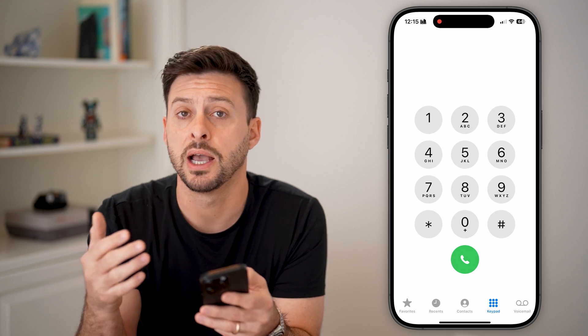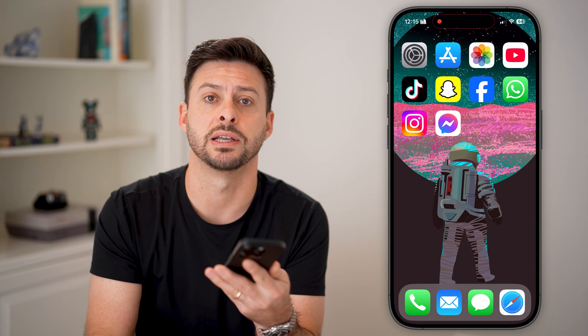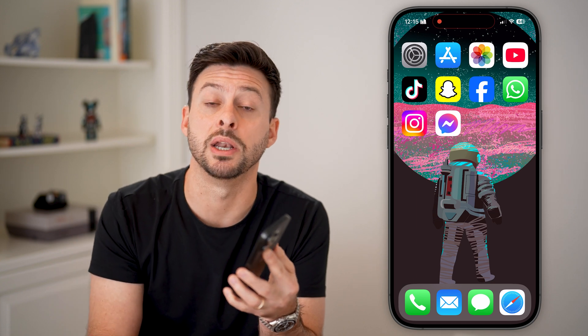This works in your messages and all of that as well. I hope this helps — if it did, hit the Subscribe button down below and leave a comment if you still have any questions.